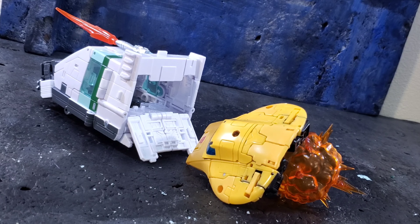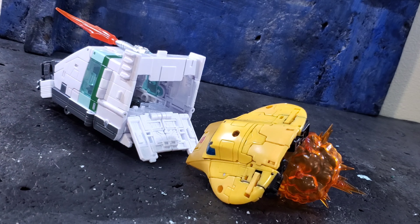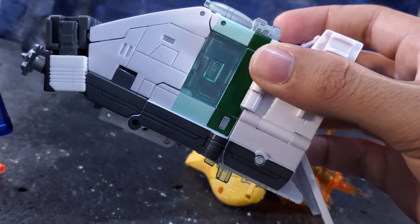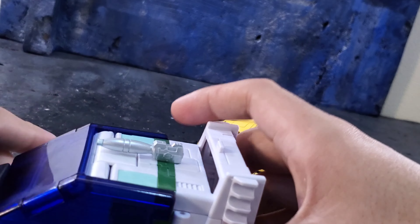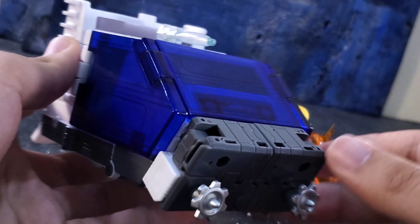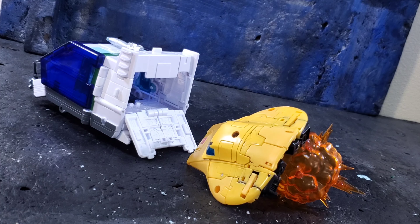My final thoughts: I think Wheeljack is really good, especially as a deluxe-scale voyager. The engineering to fit Bumblebee inside and create all that extra cavity is really genius. The kibble is a bit annoying and I do wish you could remove it. The shield accessory — which I almost forgot — you fold it like this, there are tabs and slots on the side, and it locks in over the figure. It actually looks even cooler that way; I prefer it like this.